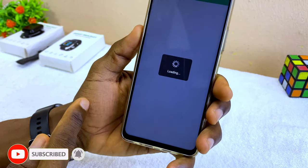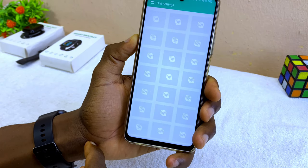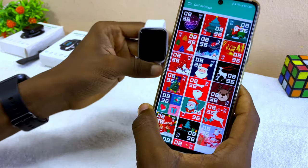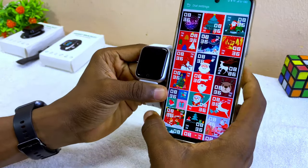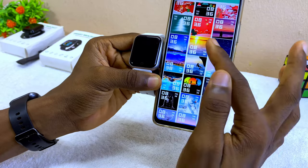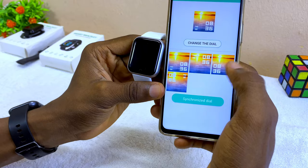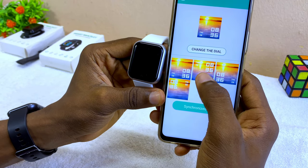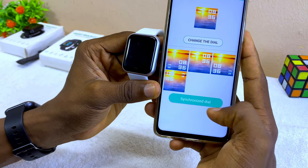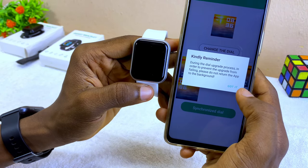That is how to receive WhatsApp messages. To change the watch face, come to the dial settings here and it's going to load up the dial options. You have some pictures and some dials here. Select any one that you like and install it — for example, select 'Sunrise', pick the one you want, and select install.